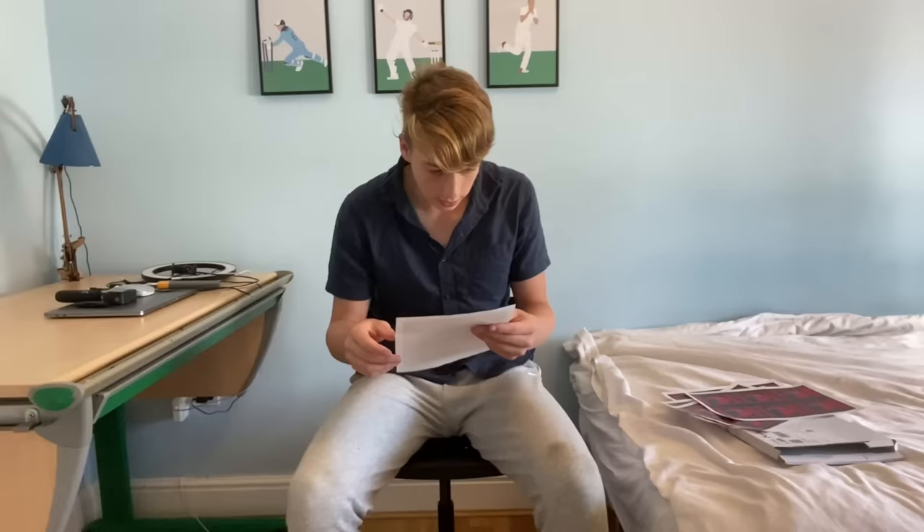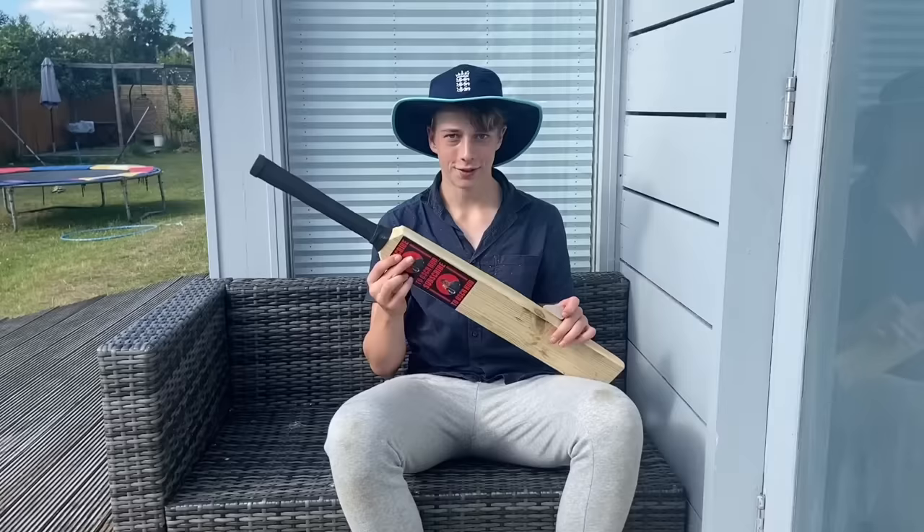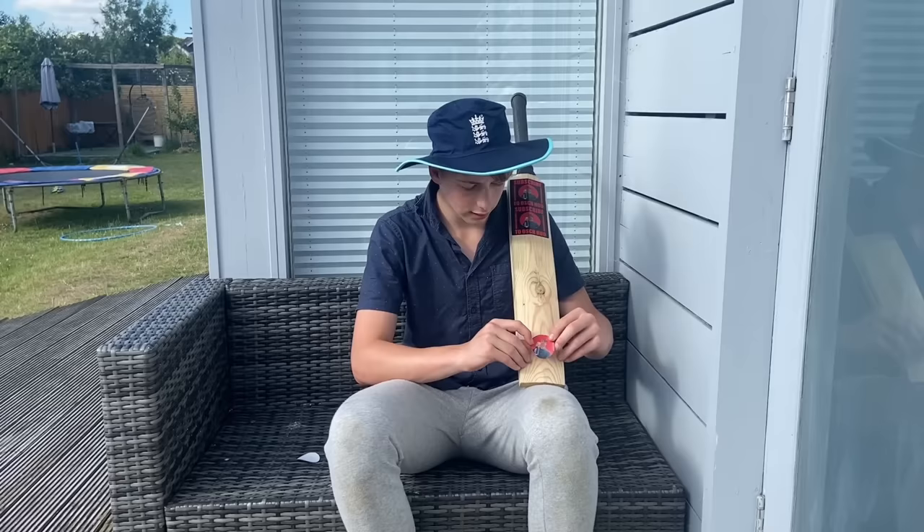It's time to move on to the last step — the stickers. Here they are, let's get unboxing them. They look pretty good, pretty high quality, and they're pretty much the perfect size to go onto the bat. We are nearly done and it's looking pretty nice. And whilst we're at it, just do what it says on the sticker — subscribe to Oscar Hard.